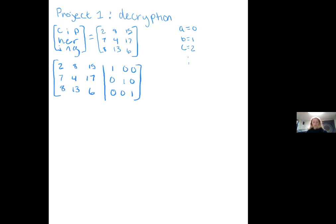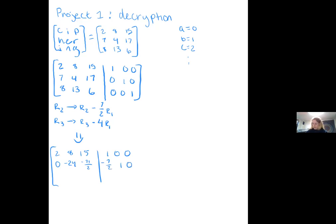To start off our Gauss-Jordan elimination, first we're going to take the operation on row 2 to do row 2 minus 7 halves row 1. And at the same time we're going to be doing row 3 minus 4 times row 1. Once you do this operation you should get the matrix: 2, 8, 15. On the other side: 1, 0, 0, 0, negative 24, negative 71 over 2, negative 7 halves, 1 and 0. And then on the bottom: 0, 0, 0, negative 19, negative 54, negative 4, 0 and 1.